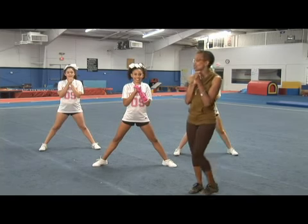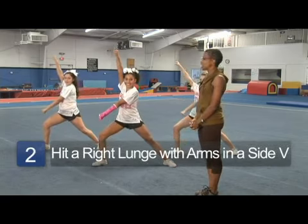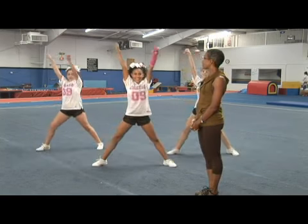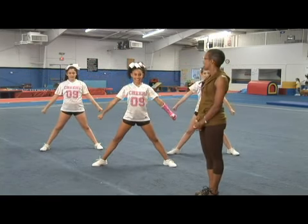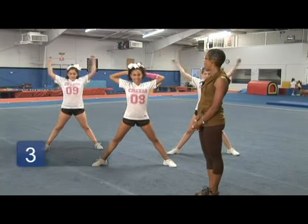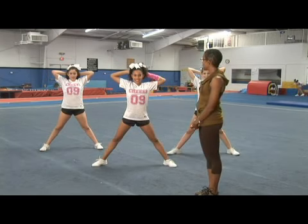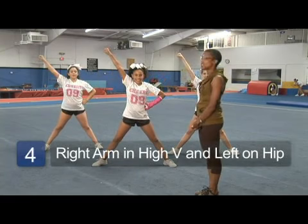On 'tigers,' you're going to hit a right lunge and your arms are going to be punched to a side V. On 'fans,' you're going to straighten up and take that left arm overhead to a low V. Yell on 'go.' Both arms are going to come behind your head. On the crowd response, you're going to take your right arm out to a high V and your left hand is fisted on your hip.